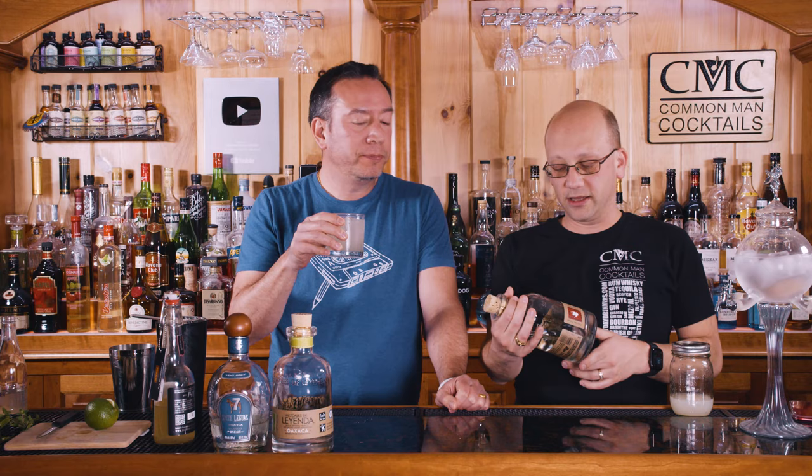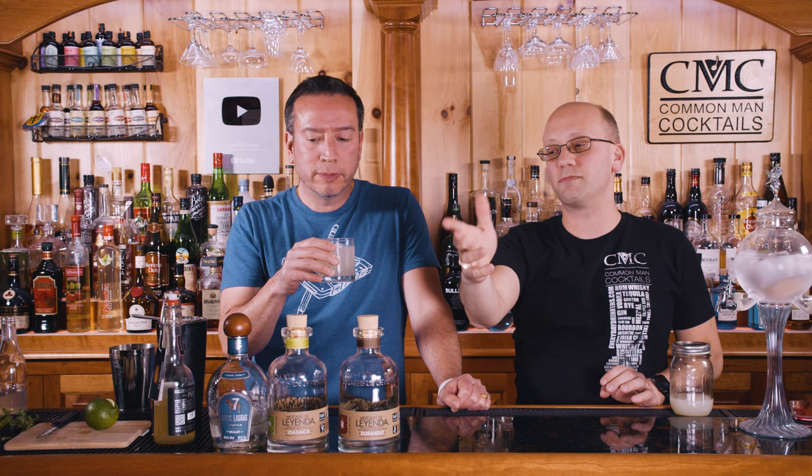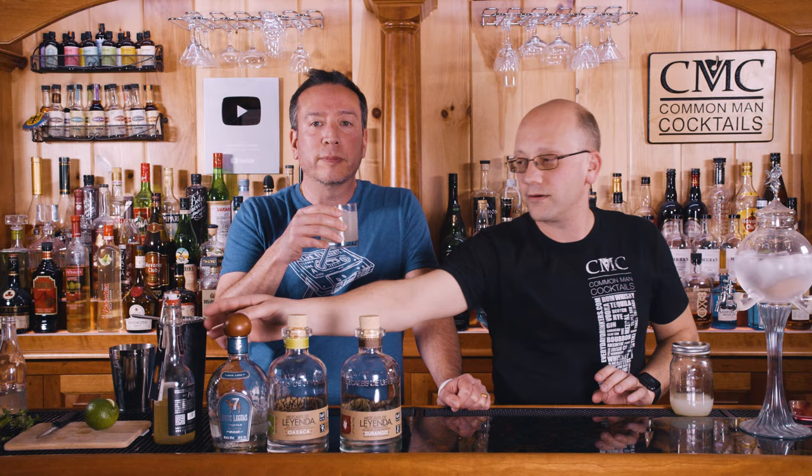The Oaxacan Mezcal — like, Durango is smokier. They're both around $60 to $70 a piece, that's just Mezcal. If you want a good Mezcal, it's going to cost you. Not as much ginger as I thought I would come across — I'm telling you, because it's ginger liqueur.